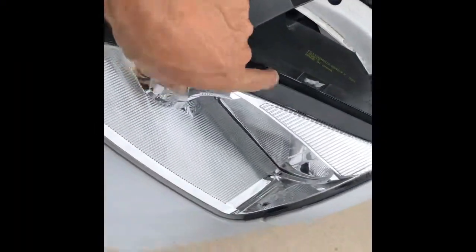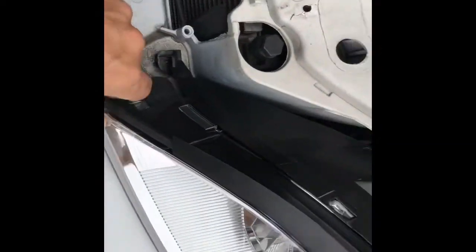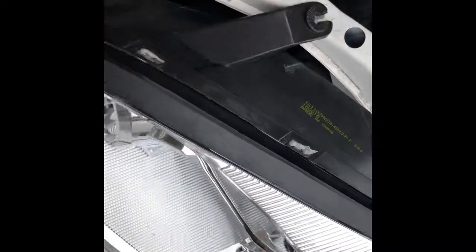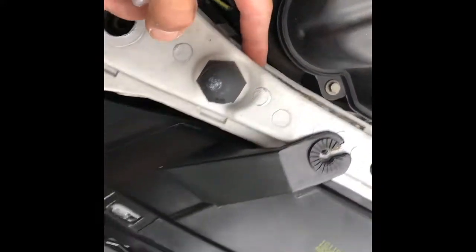I didn't have anybody to help me hold the camera, but I can tell you it was one little snap and shazam — back in place. Before you do that, make sure you plug your connectors in the back first, it's a lot easier. Also make sure you test your lights.